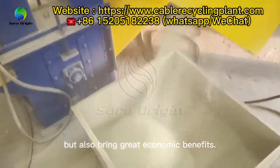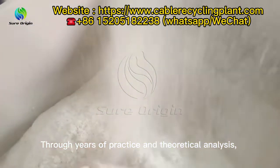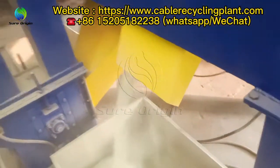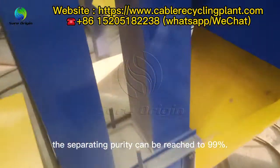Through years of practice and theoretical analysis, we obtain the best separation result — the separating purity can be reached to 99%.